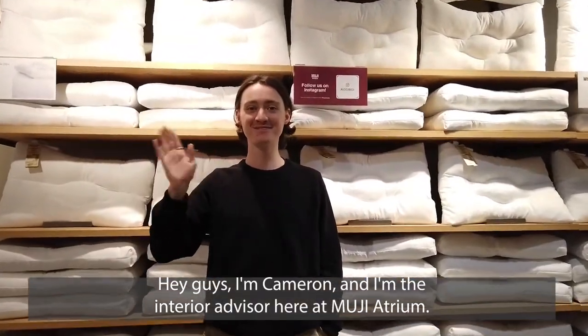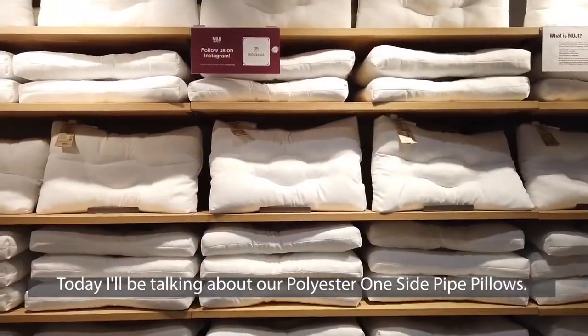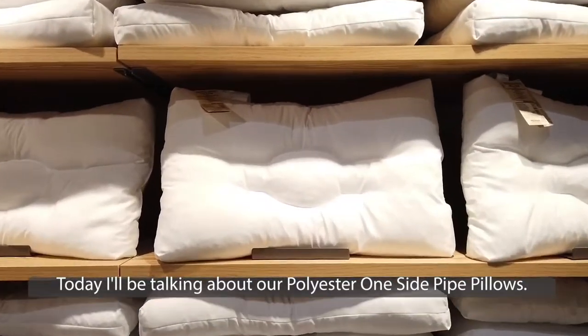Hi guys, I'm Cameron, and I'm the interior advisor here at MoojiHroom. Today I'll be talking about our polyester one-side pipe pillows.